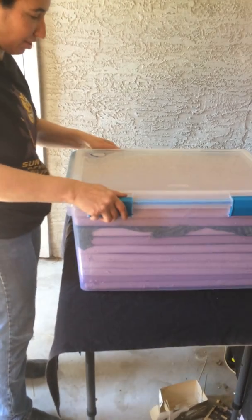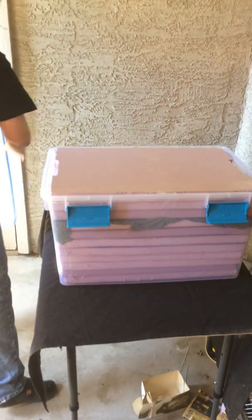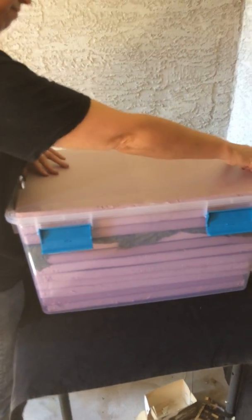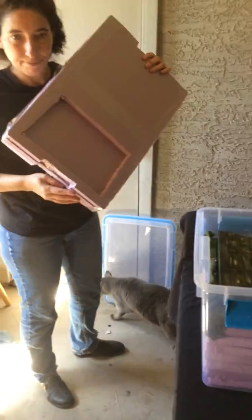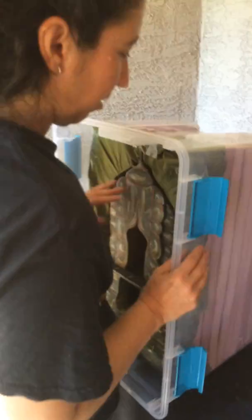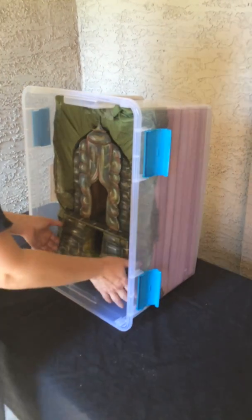Here we go. So you're going to open here, remove that, you're going to pull this out — it's going to squeak when you pull this out — and put it back in. It's cut to fit. Tip the Sterilite up. We're going to use this angle of the Sterilite to keep it in place.